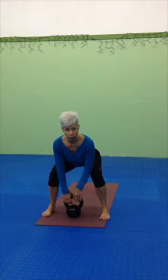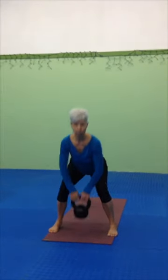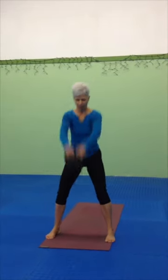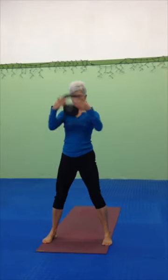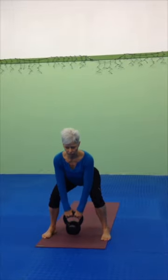Now we're going to do a set of really quick popcorn drills. With a pop, set down, pop to drop, take a swing, chest lifted, decelerate. Push strong into the ground, pop, drop, take that swing, decelerate slowly.